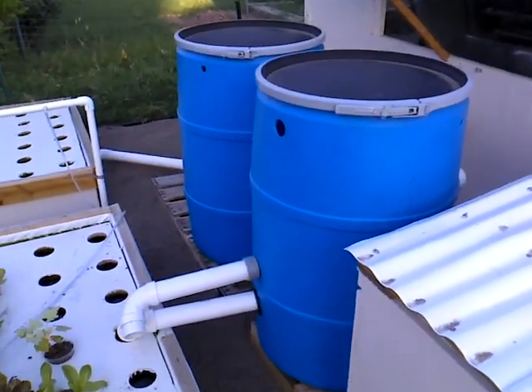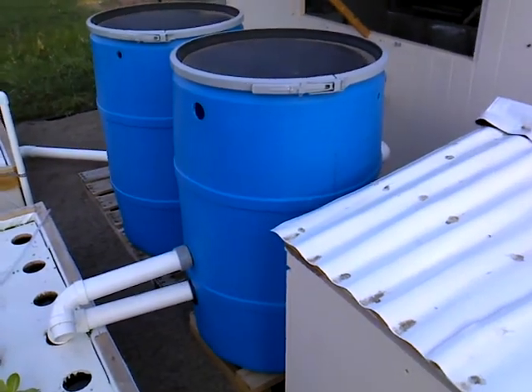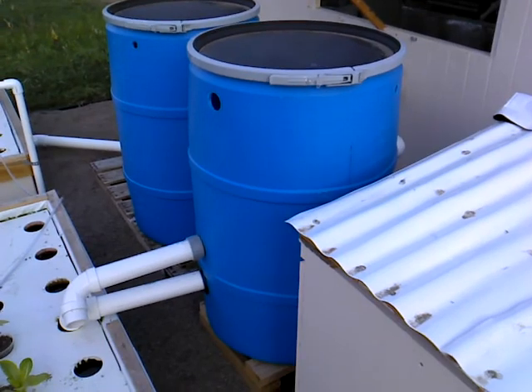Of course the two filters — I clean those out twice a week and it seems to work pretty well.